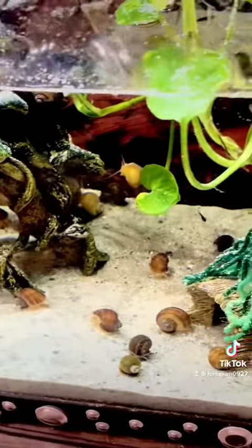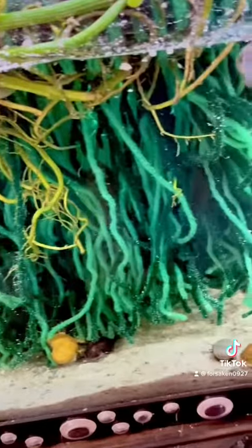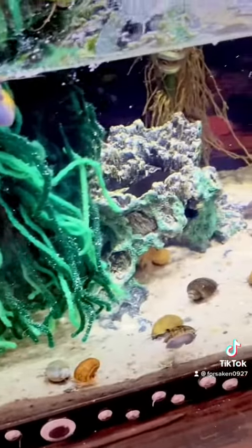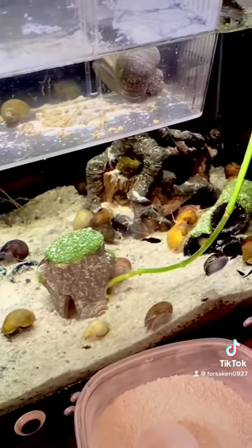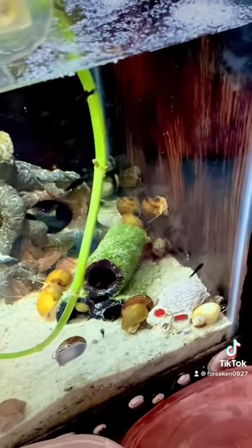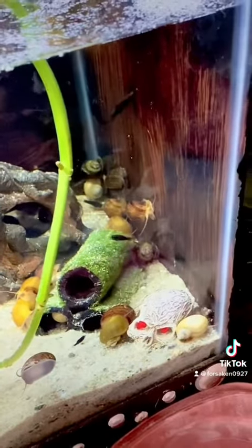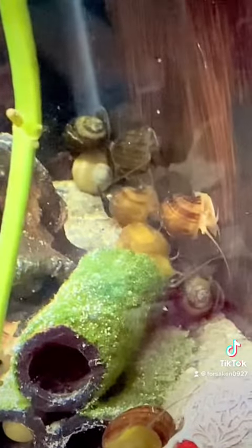I'll keep you guys updated on how their shells are doing. It also benefits the fish — I heard it helps with repairing fins if you've got little fin nippers. I've had that happen; a guppy of mine, her tail started growing back, which shocked me.